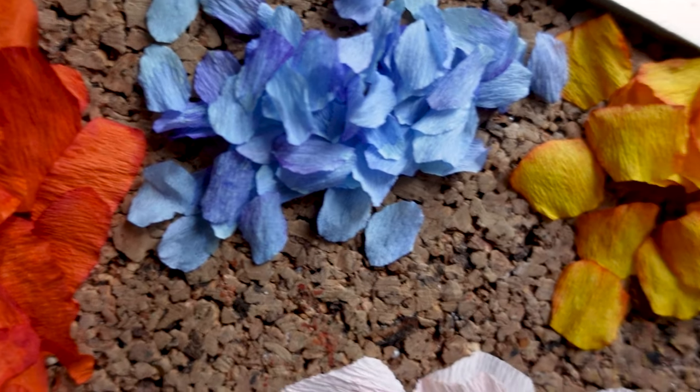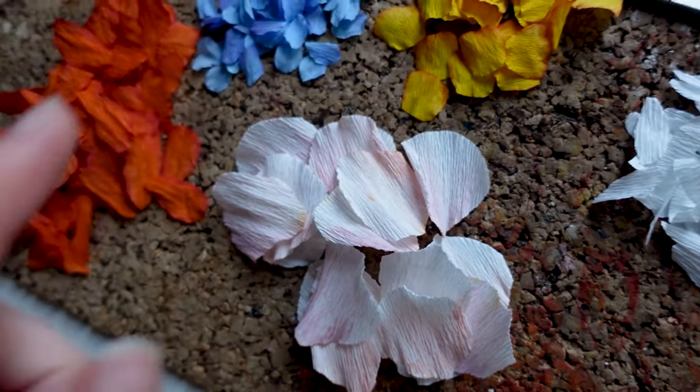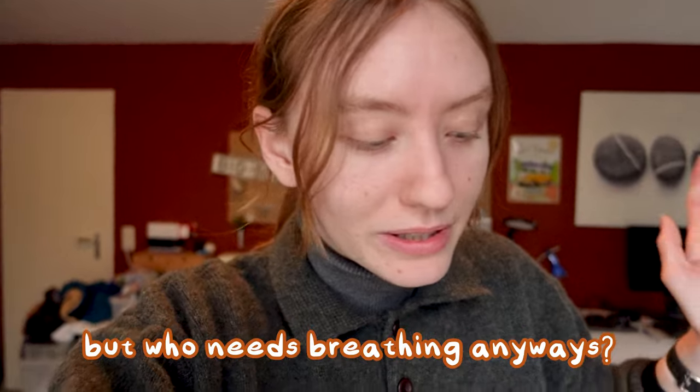I've now painted all of the flower petals — they look so good, oh my god! Yes, flowers, very nice. I really like those. Now I'm really excited to put these together. One thing I've learned: you are not allowed to breathe in the presence of these little guys, because they will pack their little bags, board a spaceship, fly into orbit and never return. So no breathing allowed — but who needs breathing anyway?